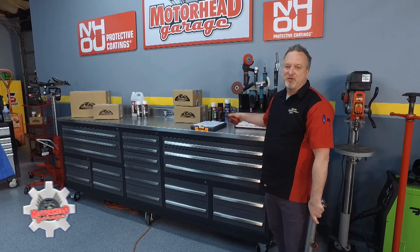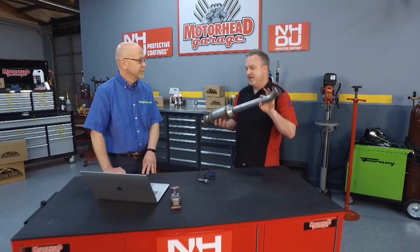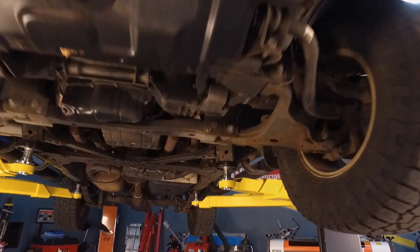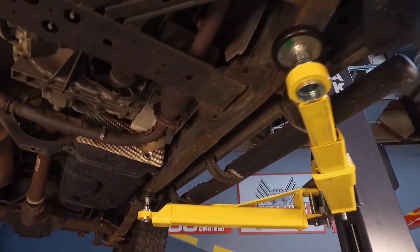We used the code reader in the old Dauber Cruiser and everything was pointing to exhaust and the catalytic converters. Now, Tom, there are four of them in the Xterra. This is an example of one. Before I go and replace those, what are some of the ancillary things I need to think about?